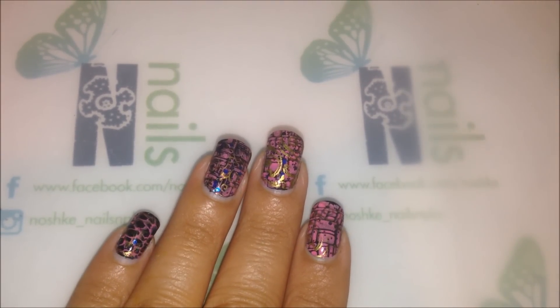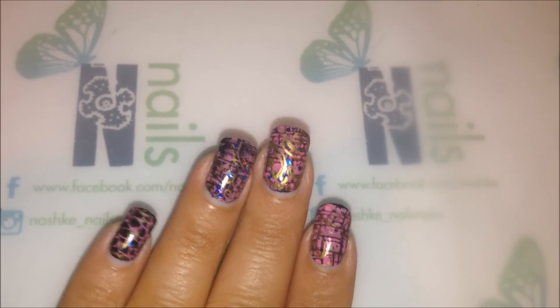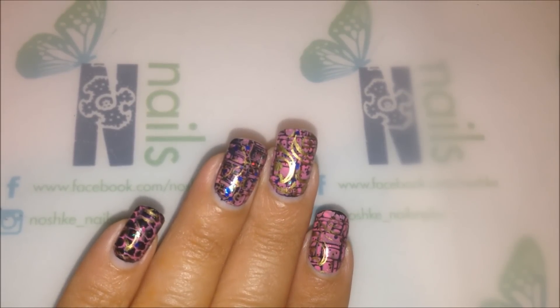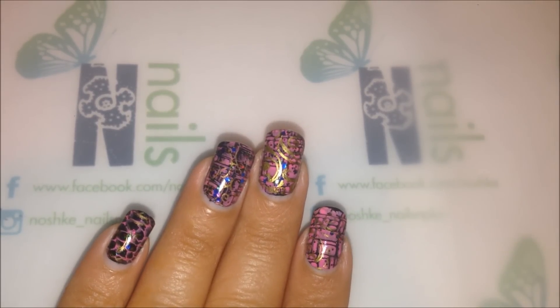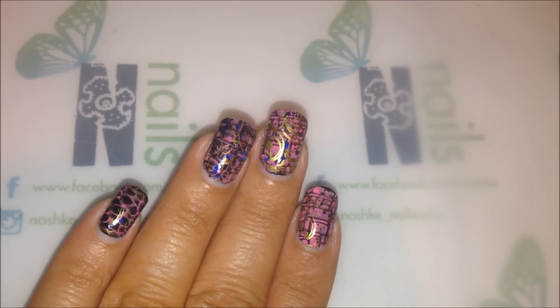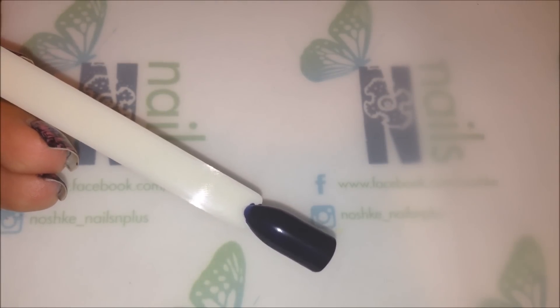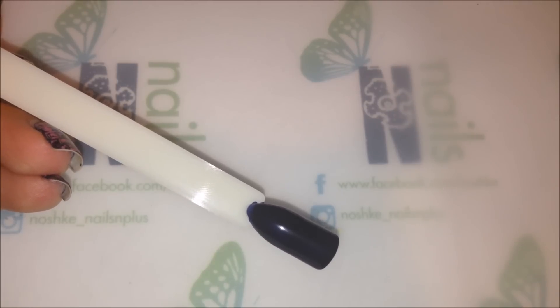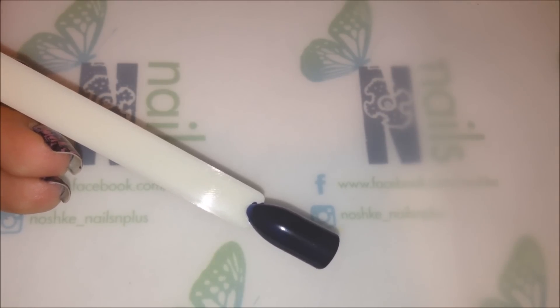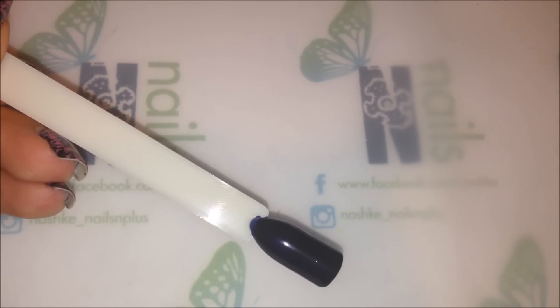Welcome back everyone, it's Eva from Noshki's Nails. I just want to show you how I came up with this manicure because a couple of the girls were asking me. My nails are already done, so I'll use one of these nail sticks to show you. This is basically two coats of a polish — it's a navy blue, kind of looks like black, and it's called After School Boy Blazer.